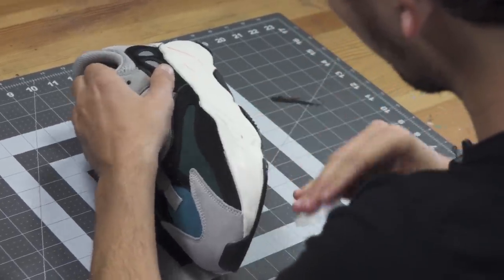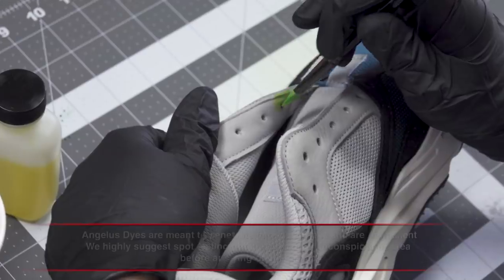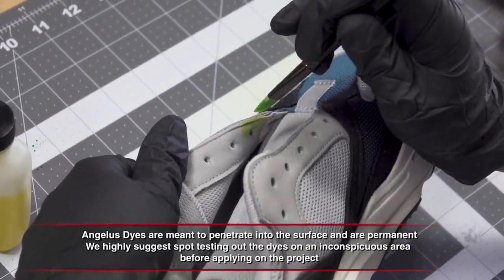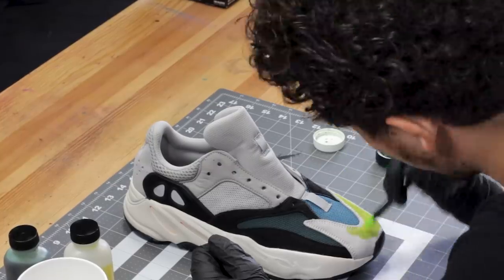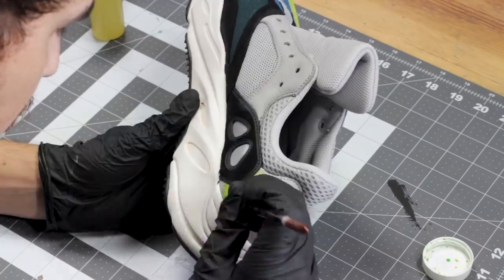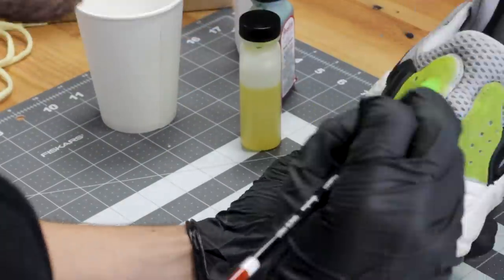Now that we got the shoe prepped and the midsole paint removed, I'm gonna tackle the gray suede portions of the shoe. Angelus has a lot of different color suede dye, but I want a very specific lime green color. So I'm gonna take their yellow dye with their Kelly green dye and put a little bit of the neutral to dilute the color a little bit and create a custom dye color for this shoe. On the 700s, there's a suede portion on the inside liner of the eyelets, so I'm just gonna dab it on the inside to see if that's the color I'm going for. The reason we're using suede dye instead of paint is that the suede dye is gonna dry onto the suede and keep the suede's soft feel. If you wanna keep the consistency and the feel of your suede, it's important to use dye and not paint.